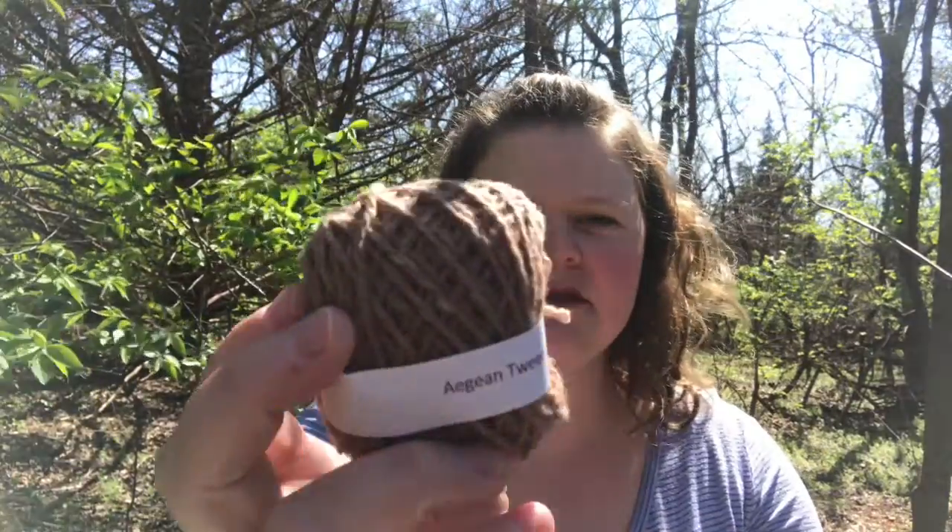This is Aegean Tweed. Not super soft. It tells me it's organic wool, so that could definitely be nice if it's really important to you to shop organic — this is going to be wool that is organically produced. I would be interested in seeing other colors because I'm not a huge fan of brown. But anyway, that's that.